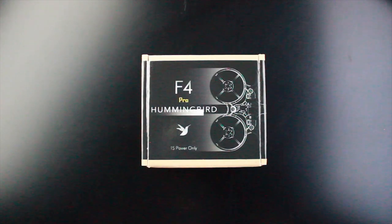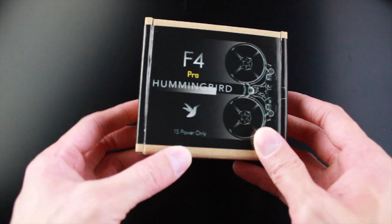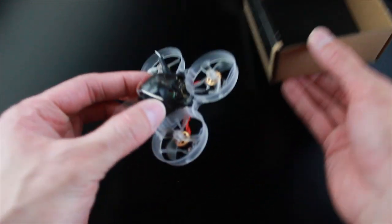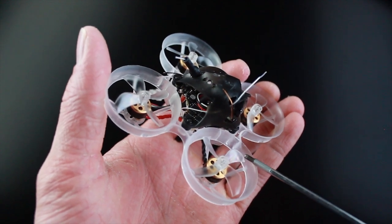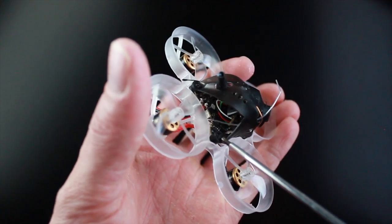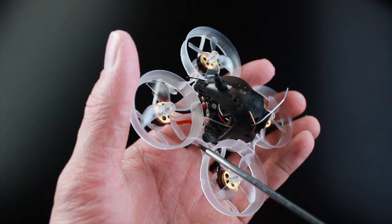Here we have the Hummingbird F4 Pro — let's go ahead and get this thing out of the box. This thing is one-cell compatible, so don't try to stick on two cells because you will definitely have a problem. On this Hummingbird we have the Newbie Drone 0802 18,000 kV motors, made by Newbie Drone, and on the flight controller that is the F4 Pro flight controller with 12-amp ESCs.